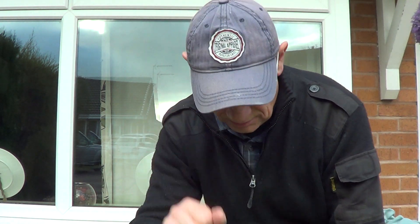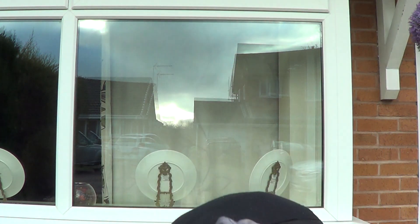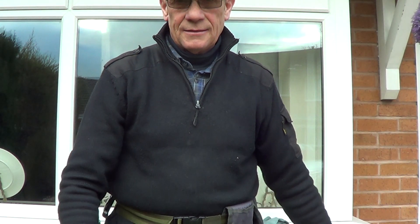Hi there, welcome to Waggers channel. Please subscribe and hit the notification bell so you don't miss anything. What we're going to talk about today is: can you clean windows without detailing?